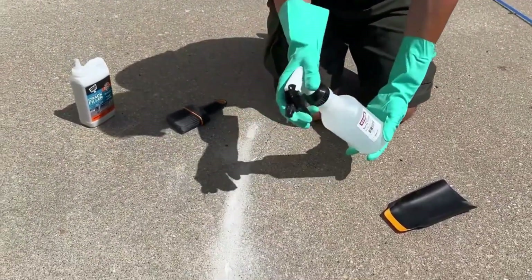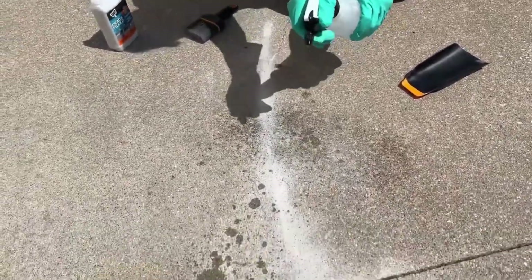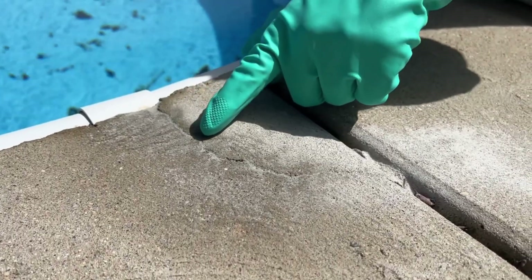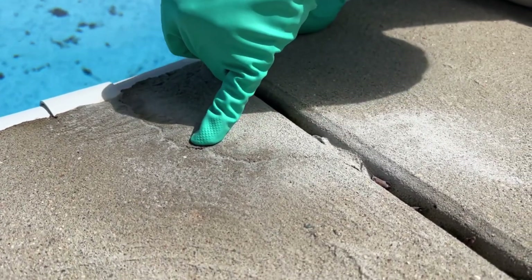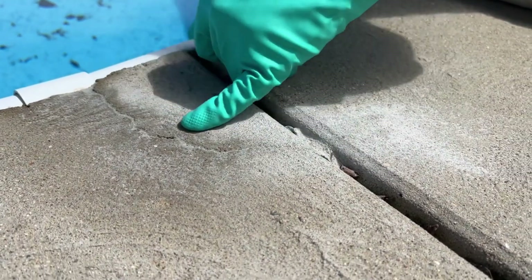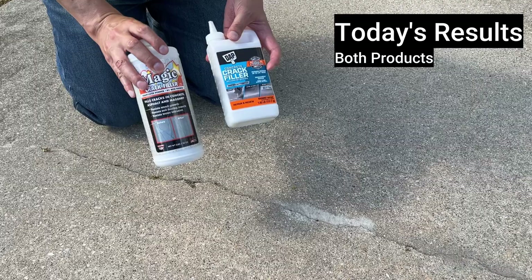I like to start really simple with a little mist, then eventually go to a garden hose. Hopefully you can see that the product is setting up very nicely — it's a very similar color match to the older concrete. I see a little tiny hole there; I might come back and add a little more product to patch that one up. But this will cure very nicely and be an excellent patch. Both products are easy to install.